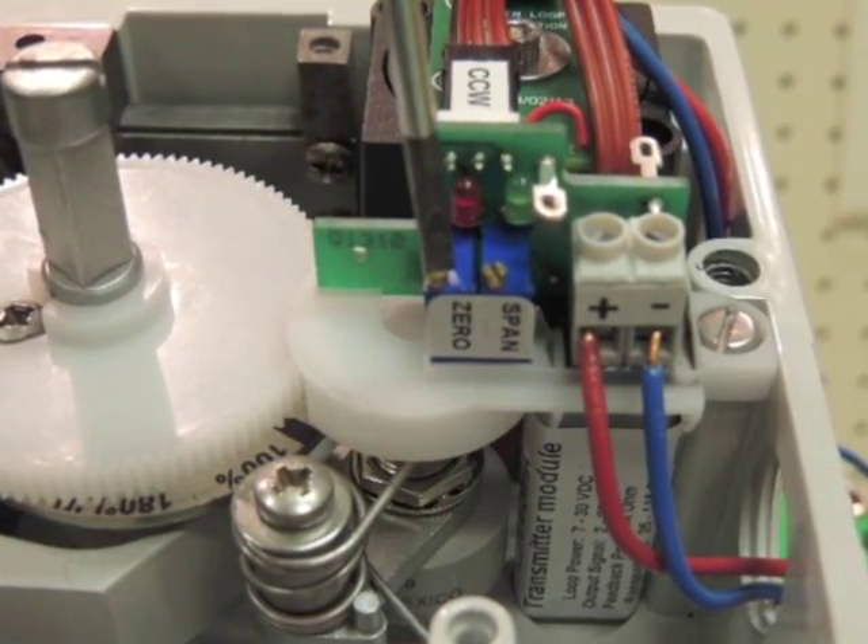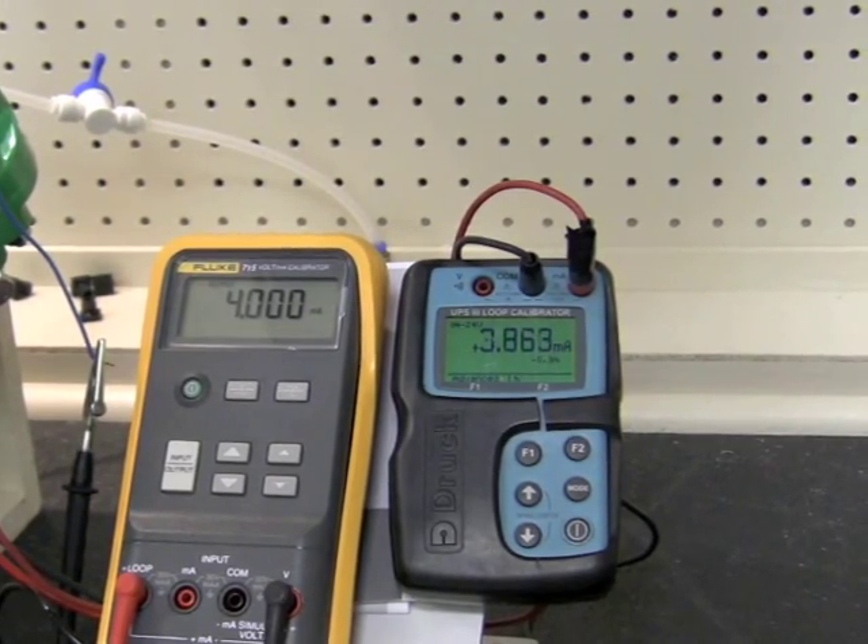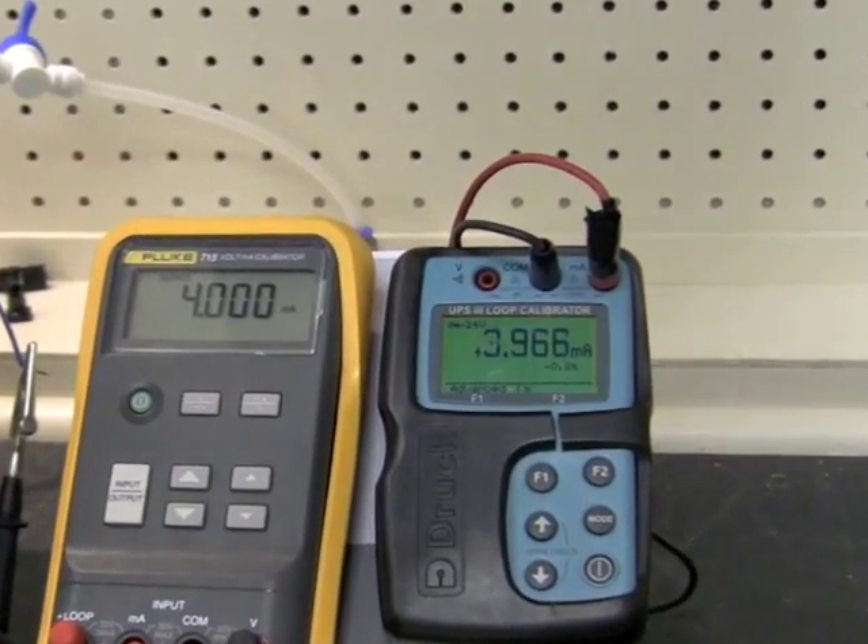Here is the zero trim pot. Now we need to use the zero trim pot to trim the 4 mA output to 4 mA.